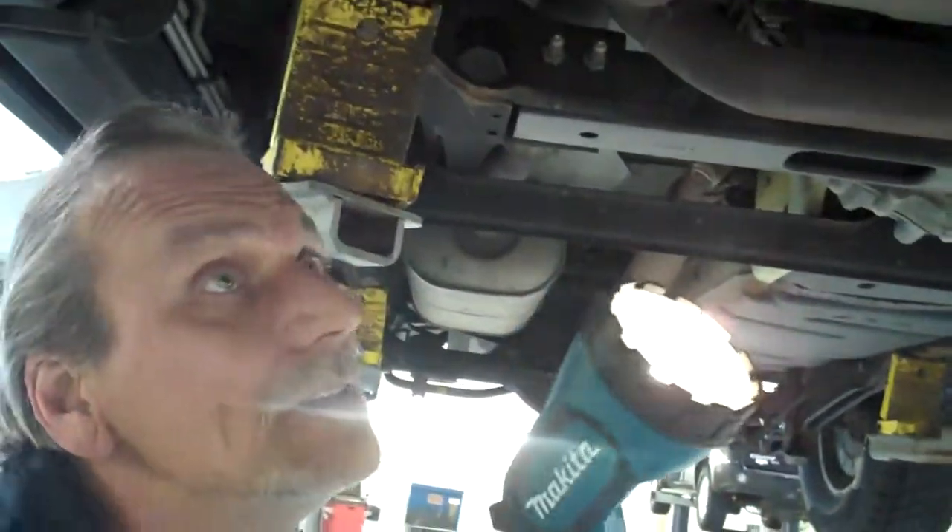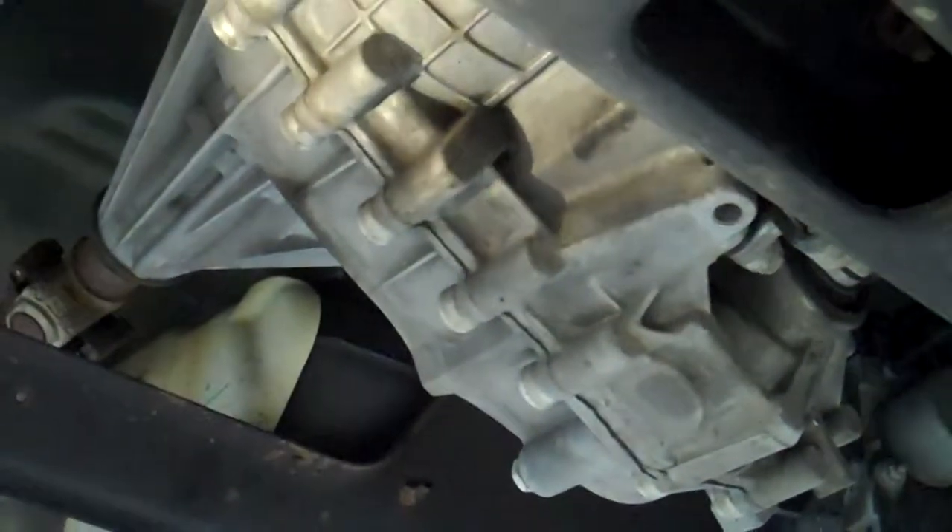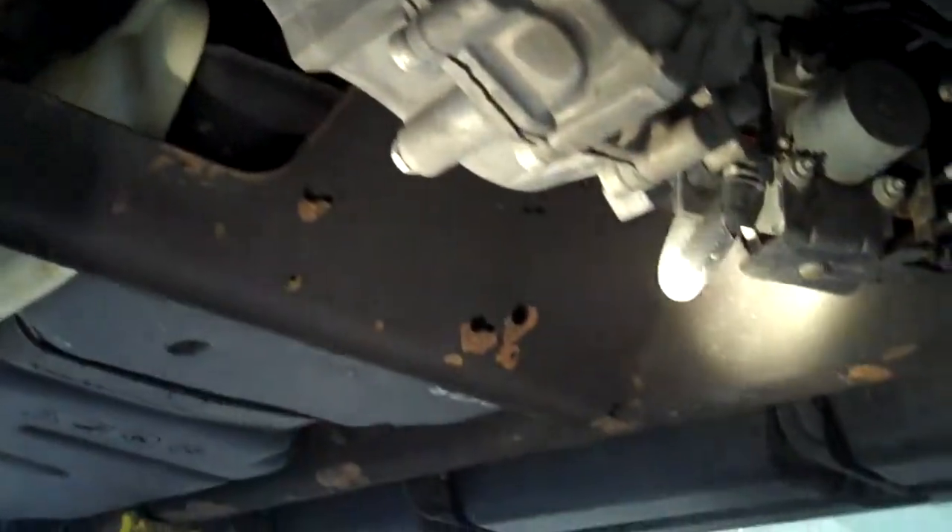It's been undercoated from the factory. You can see in the tray especially — this thing is just dry all the way down. Here's the rear of the transfer case — the transfer case is all dry. It's dry all the way back. Underneath this thing is in real nice shape overall.